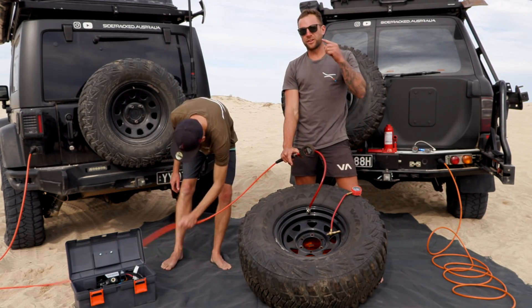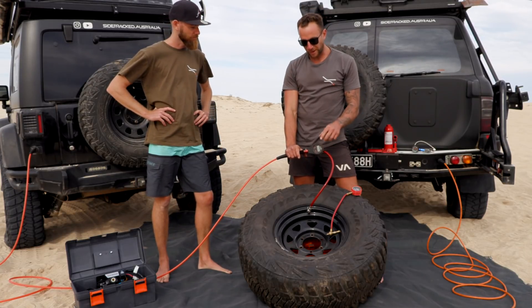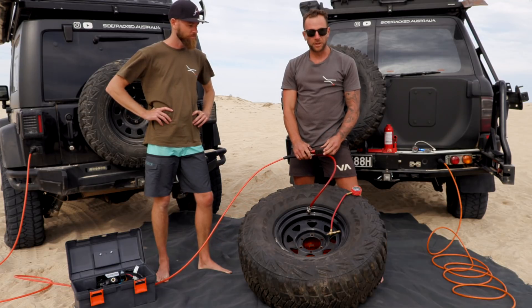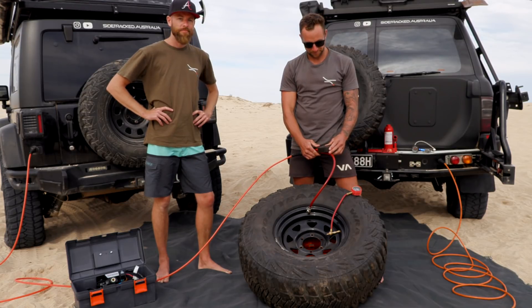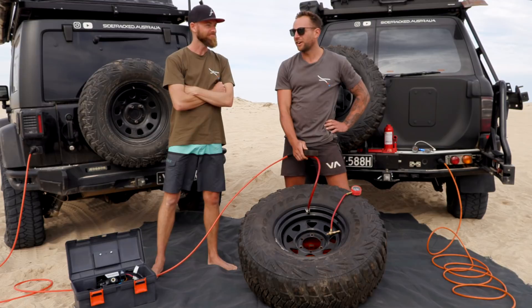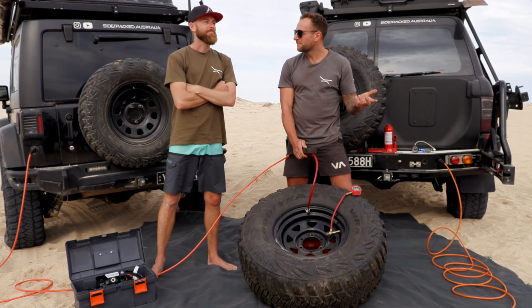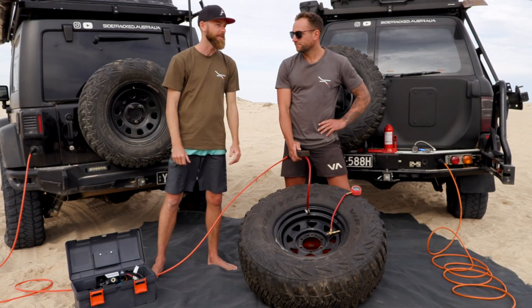This is the dual ARB compressor in Marco's Jeep. We've got the tyre back to 10 psi — let's see how we go with this one. Two minutes on the clock. The single was 14.5 psi in two minutes — is it twice as quick? It's a twin. I'm going to say 35 psi after two minutes.